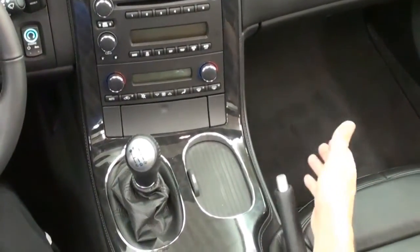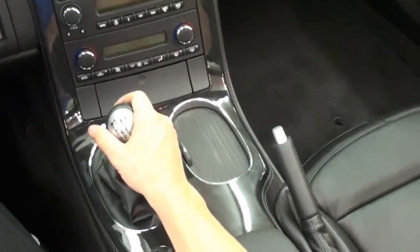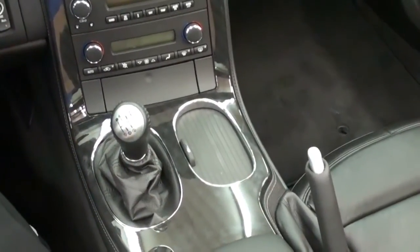The first step when you get in the car is, number one, make sure the car is parked on a level surface. Don't park on a hill or anything because we will be moving the shifter in and out of gear. So to start with, we're going to put it in neutral and pull the emergency brake up completely so the car doesn't move.